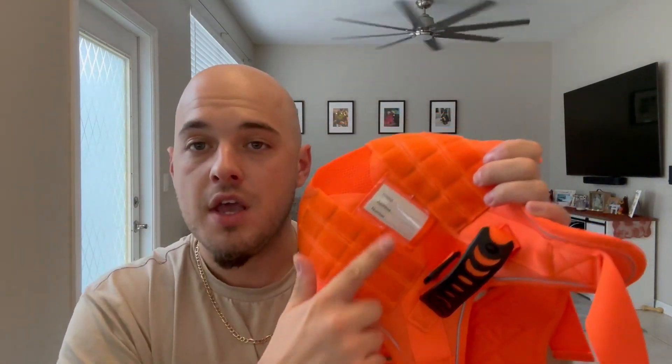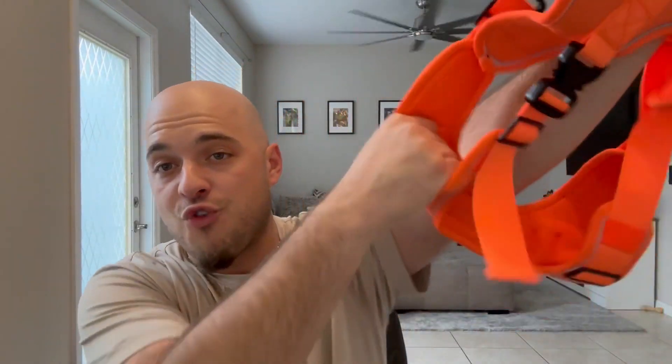The harness itself has tons of different molle sections, so if you want to add any different accessories you can do that. It also has velcro on the harness, so not only does it have molle, you also have velcro attachments. You can add your name and address for the dog, and it also comes with different stickers — in case you have a service dog, a 'do not pet' notice, or a service dog in training.